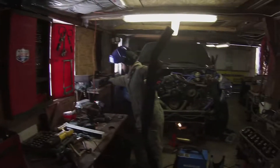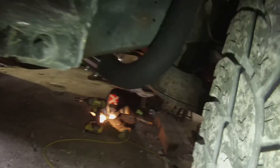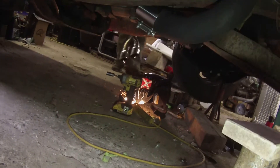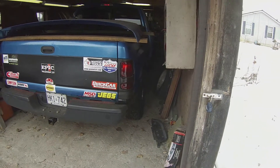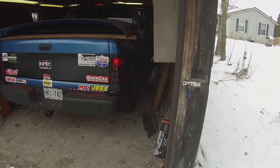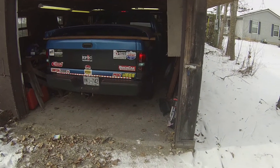Alright guys, it's the next day - voilà, we have our exhaust system. Andrew's going to crawl underneath the truck right now. All of this is good - it goes down into the frame, goes under, we have tons of room, up and then out. Let's see how this new clutch feels - nice and easy.